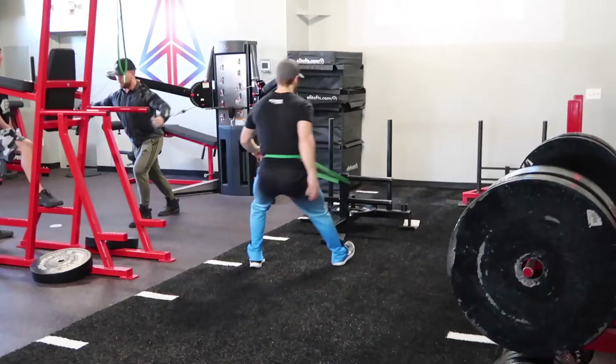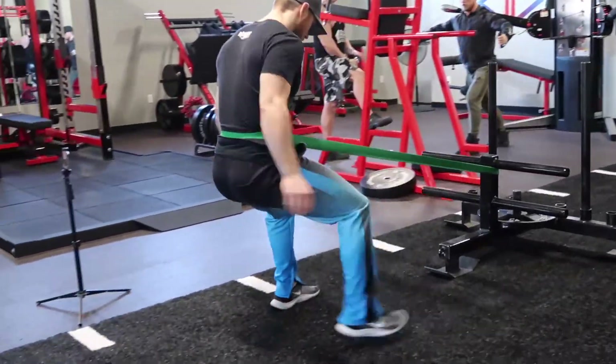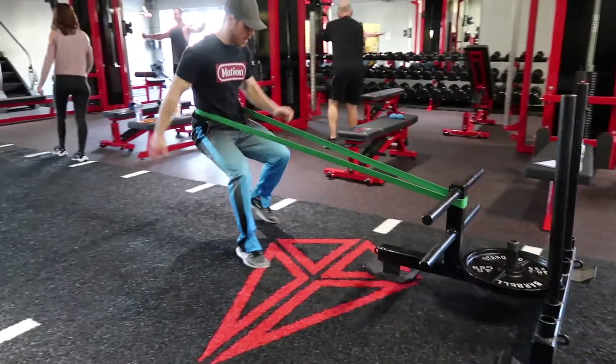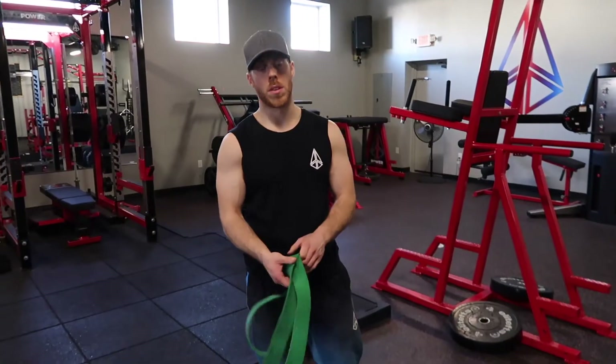Dragging backwards, I was in a squatted position dragging back. As you see in the video, when I'm driving back I'm pushing through my toes, rolling onto my heels, walking back and forth. I went down and back with that.